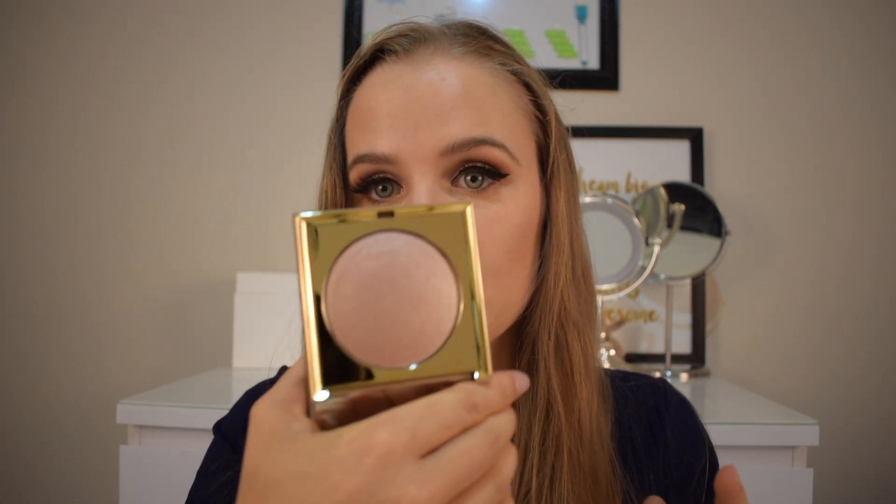So let's do a quick swatch. It's like nothing I've ever felt. Oh, you can really see that. That's so nice. I love it. My highlight brush — this is from Real Techniques. It's just the setting brush, I think, but I like using it for highlight because I think it works perfectly for that.